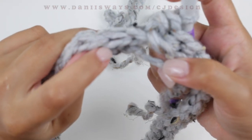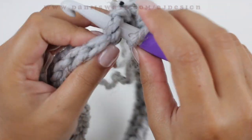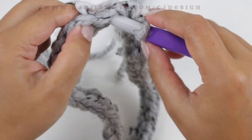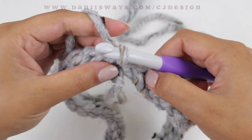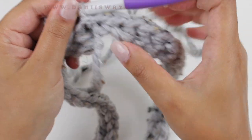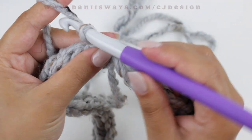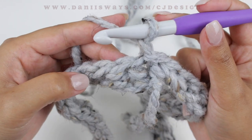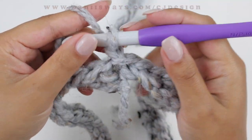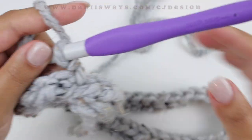Once you're done with row number one, join with the first stitch — insert your hook and slip stitch. If you see that the tail is not even, don't worry because we're going to sew it in after and it'll be perfect. For row number two, chain one, and instead of crocheting to the left we're going to crochet to the right, so turn the work and start crocheting.